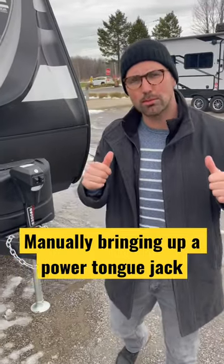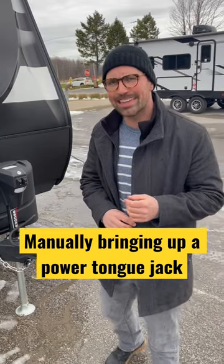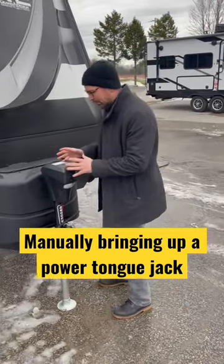Greetings and salutations folks. I'm Josh from Lisey Akers. Thank you for tuning in. Quick tip of the day number 19.